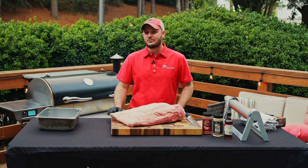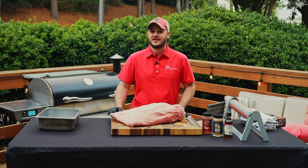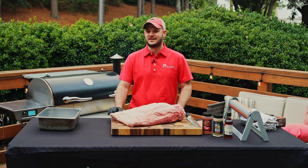Hey there everybody, I'm Chef Greg, Director of Culinary Innovation at REC TEC in beautiful Evans, Georgia. If you're not sure how to trim a brisket, we're going to show you right here right now on this delicious Chatel Farms — one of their Angus briskets. Let's get started.